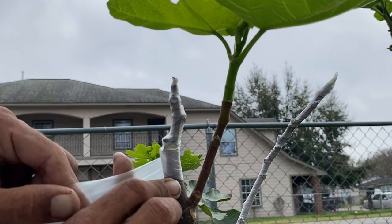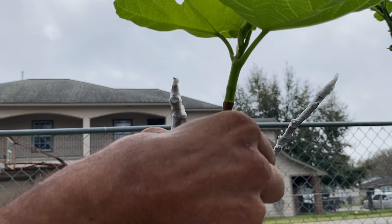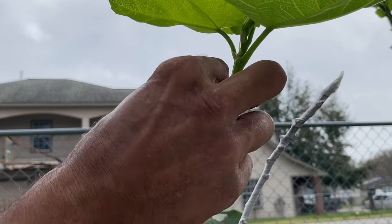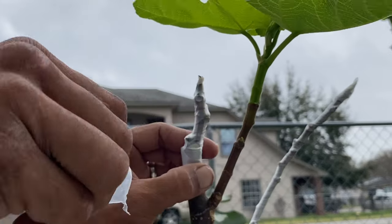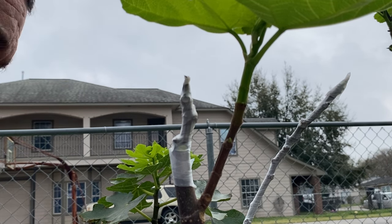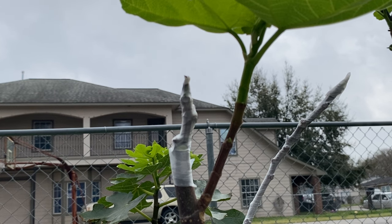I hope I didn't bite off more than I can chew here. I think I'm committed to there. That look like it's supposed to look? I hope it looks fabulous and it just wants to grow. I don't know how it's gonna do compared to the vigor of an I-258. I mean, the I-258 I thought was pretty vigorous by itself. But I'm not doing this because I want it to be vigorous — I'm doing it because I want to see if I can get it to grow.